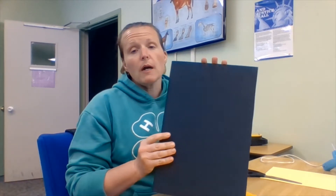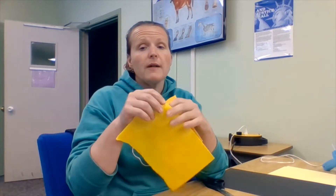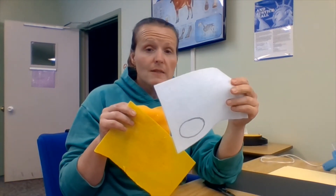cardstock, or construction paper. We want our paper or cardboard to be longer than it is tall — a nice rectangular shape. We're also going to need some felt in different colors. You'll need some yellows and then whatever color you'd like your cat's face to be.